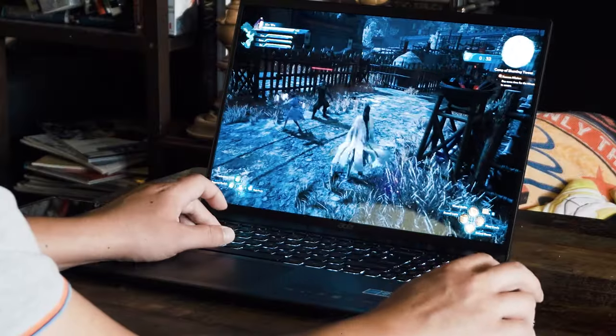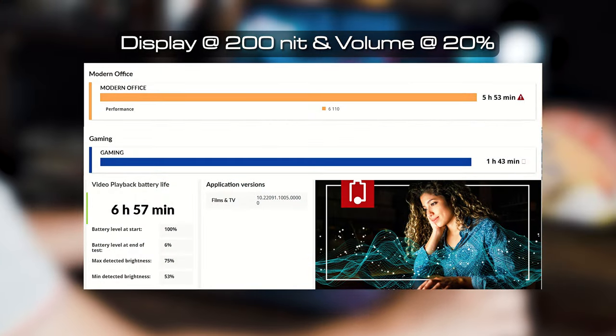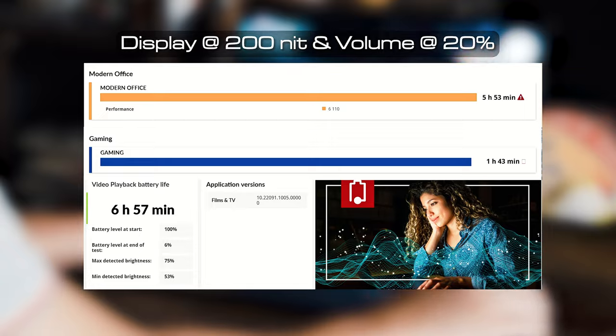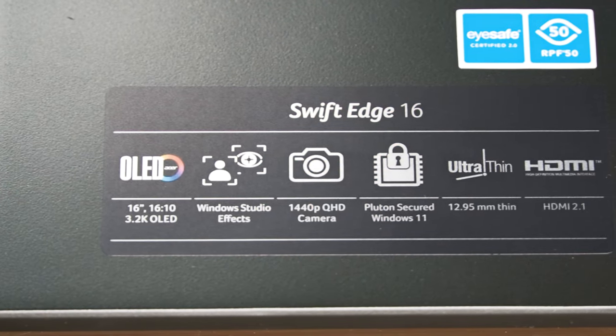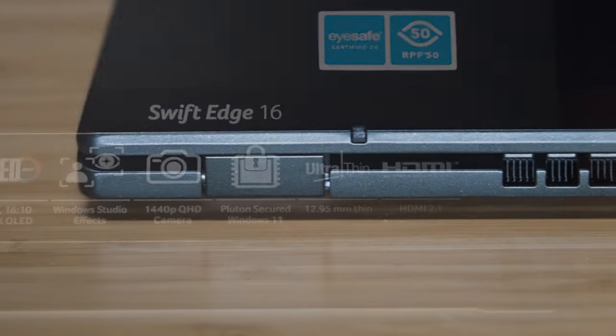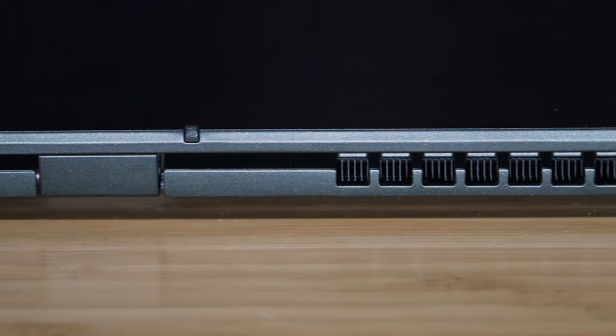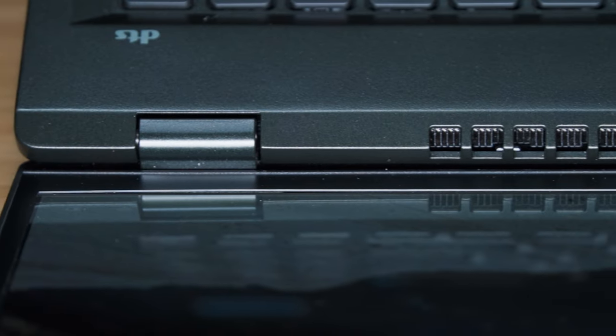The Swift Edge 16 comes with a 54 watt-hour battery. I managed to get 5 hours and 53 minutes on the Modern Office Battery Life Test on PC Mark 10, 1 hour and 43 minutes for gaming, and 6 hours and 57 minutes for video playback on the Procon Battery Life Test. The Swift Edge is driving a 16-inch OLED display, and from previous tests OLEDs usually consume more power compared to LCD displays.